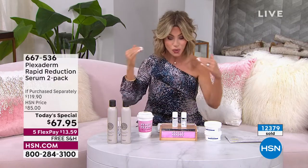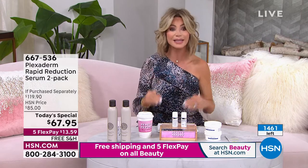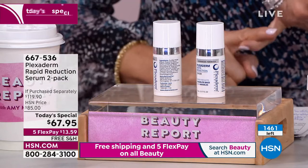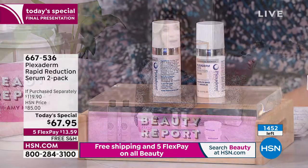Maybe it's the crow's feet, or the nose-to-mouth lines — just a little dab will do you. Just sit still for 10 minutes. Look at the difference — that was only eight minutes with two more minutes to go. So many of you ordering right now. This is your last chance — 12,300 ordered. This is it: no autoship available. One is $60 plus shipping and handling. Just for our big spring beauty event, you get two for $67.95.